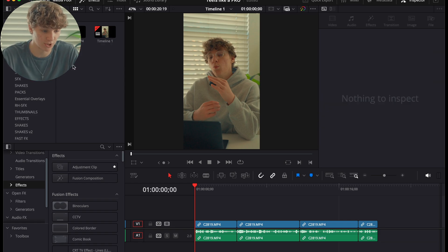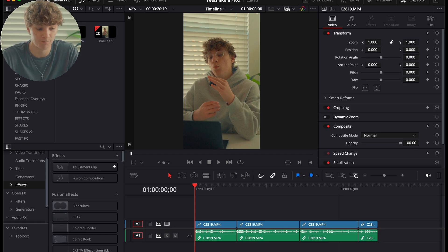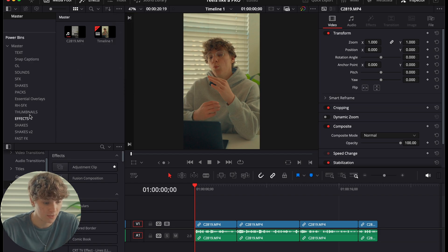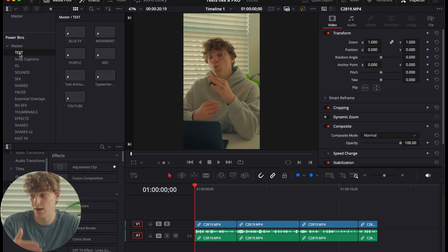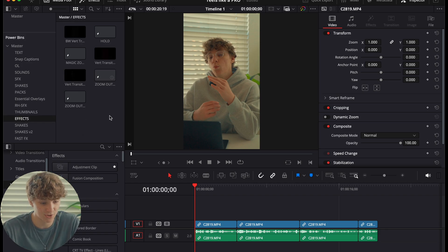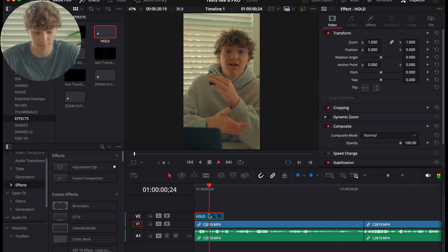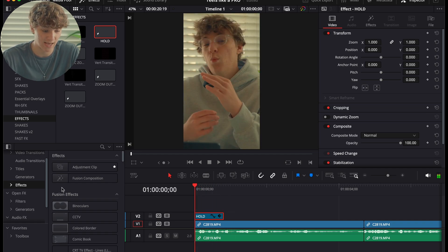Now we're going to utilize Power Bins. To get Power Bins, go to the three lines and make sure Show Power Bins is enabled. As you grow as a video editor, you'll accumulate more and more bins. For effects, I grabbed what's called a holdout animation that zooms out.